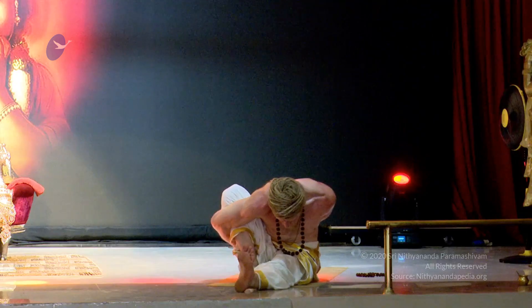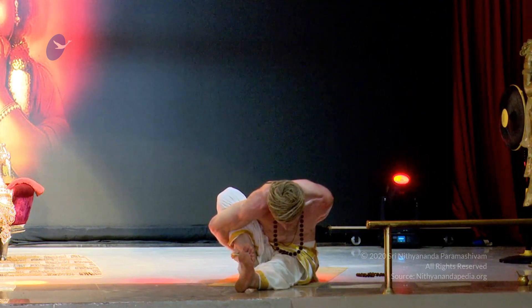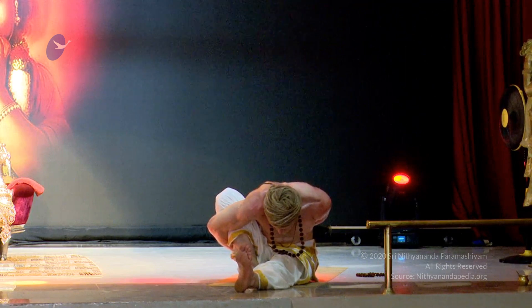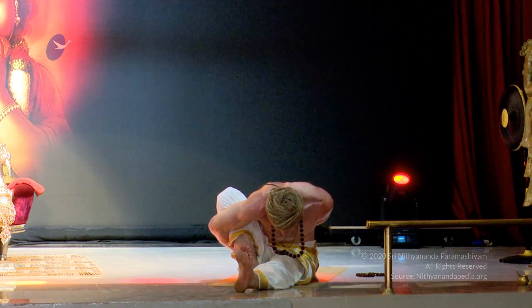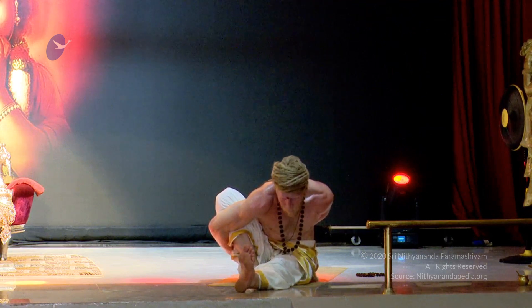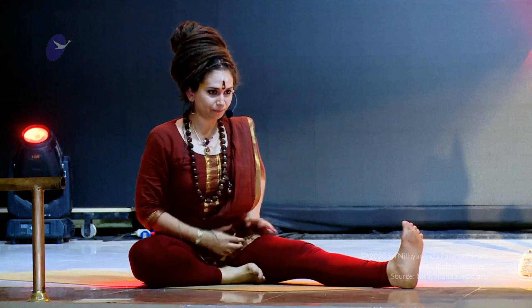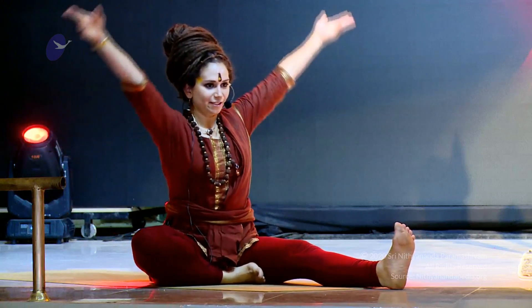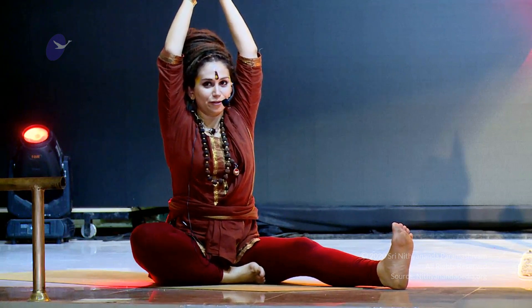Uttana padam kraunchancha marichim virabhadrakam natarajam trikonanchasupptangushtha prasarane from the inside. Inhaling up and on the exhale bringing the heel to the perineum.